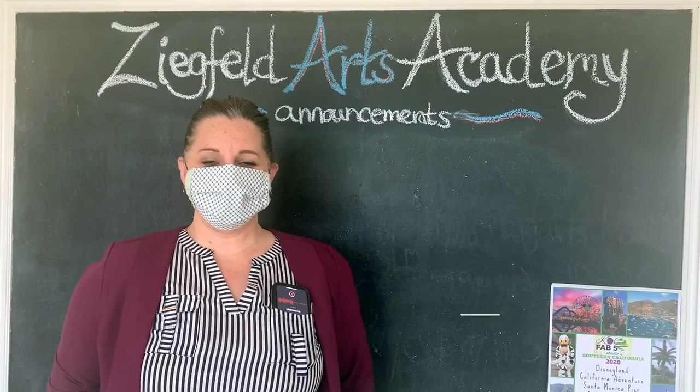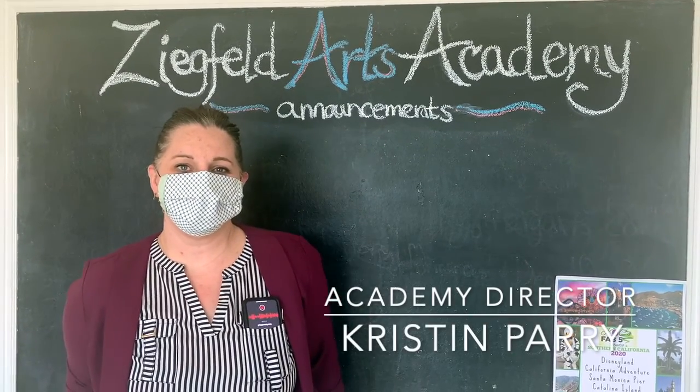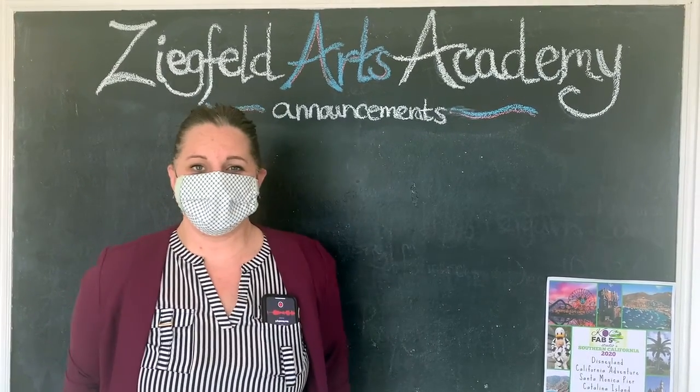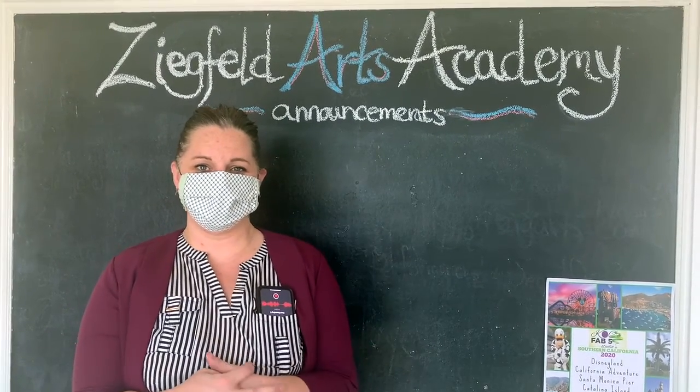Hi, welcome to the Ziegfeld Arts Academy. We're going to walk you through how we're going to handle our summer in this new normal of ours. We're going to head outside and show you how it works.